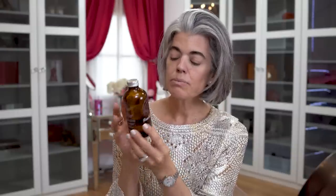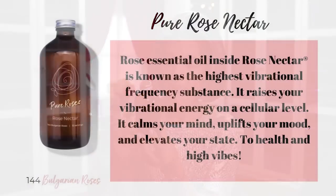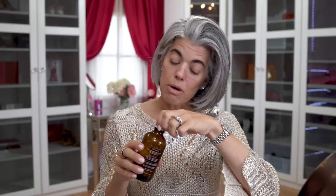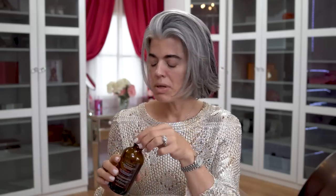This rose nectar has 144 Bulgarian roses in it, 32 servings of eight full ounces. It says it protects and rejuvenates your skin, raises your vibration, elevates your mood, cleanses the liver, improves digestion, and promotes cellular health and longevity. I used to measure it but now I just eyeball about a tablespoon. I keep it in the refrigerator. Something else I've been adding to my water in the morning is the Bach original flower remedies.